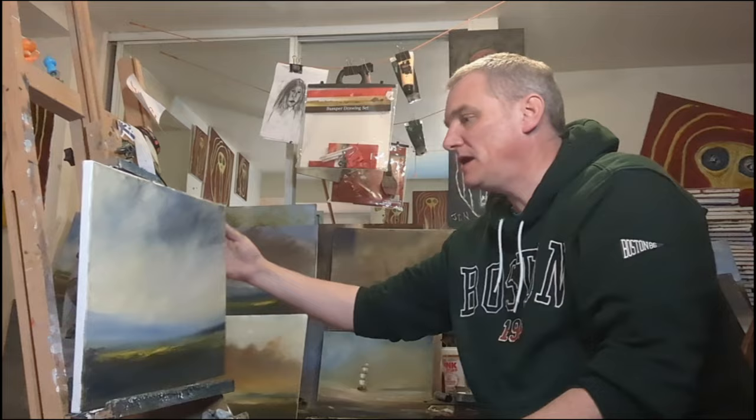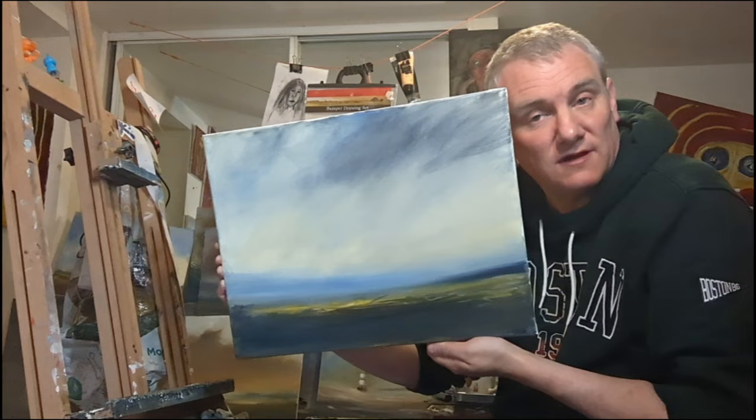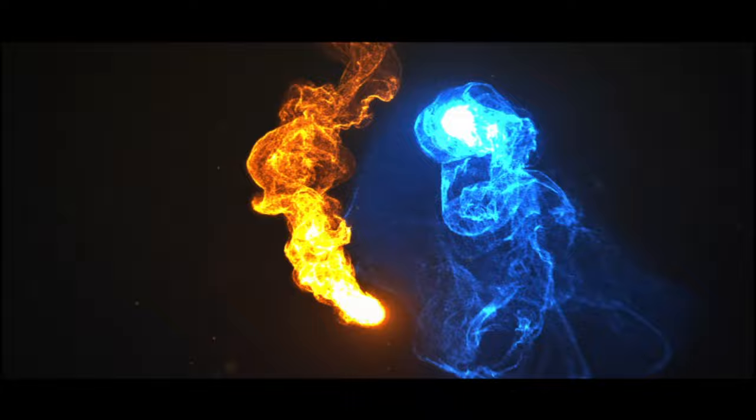Hello, welcome to my latest video, hope you're keeping well. I just finished painting that one which turned out quite nicely, so watch me paint it here and talk my usual random nonsense. Without further ado, let's do some painting.